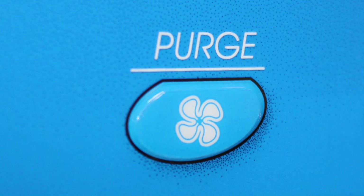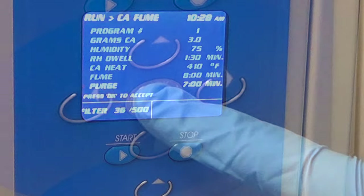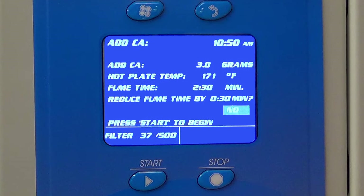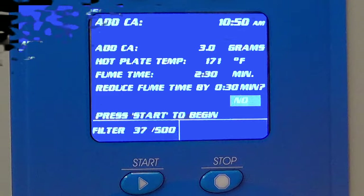The minimum purge time is 4 minutes. The Gram CA field is simply a place to record the amount of cyanoacrylate used and does not affect the fuming cycle. Once the parameters are set, push the OK button to accept them. The next screen is a reminder to add cyanoacrylate and push the start button.